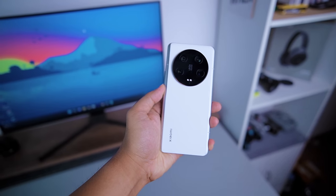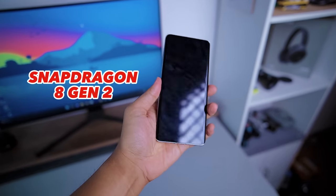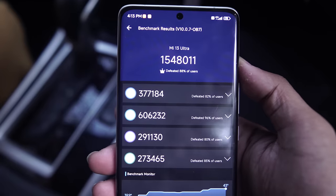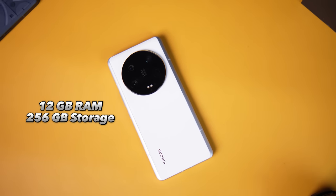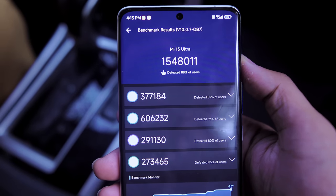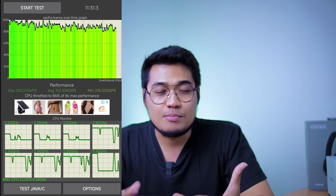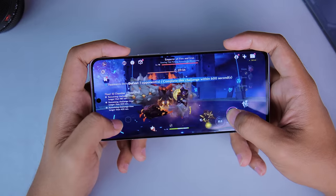For specs and performance — the Snapdragon 8 Gen 2 in Xiaomi devices is seriously impressive. Even in the Xiaomi 13 and 13 Pro, reaching 49 degrees showed no performance drop at all. The variant we're reviewing has 12GB RAM and 256GB internal storage. For benchmarks: AnTuTu v10 reaches 1.5 million, and Geekbench 6 single-core scores touch 2000 — one of the highest. CPU throttling showed no performance drop over approximately 11 minutes of testing. Daily performance has zero issues, and gaming at maximum settings is very comfortable.